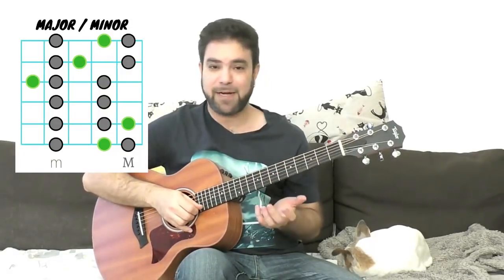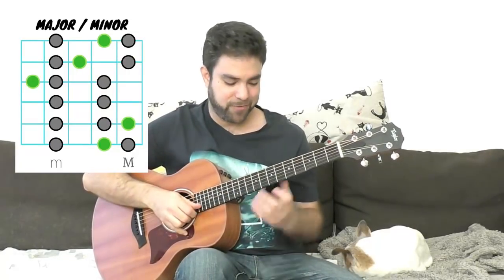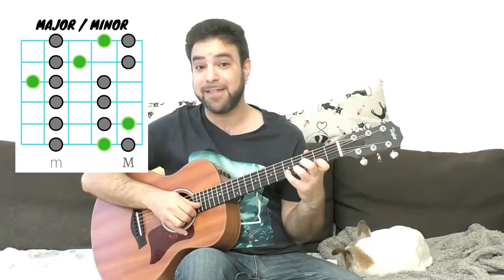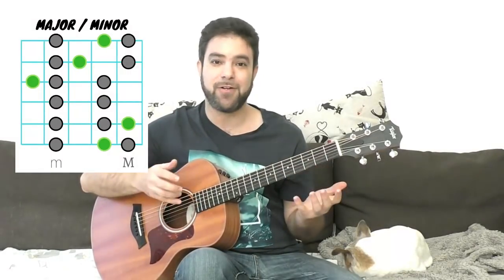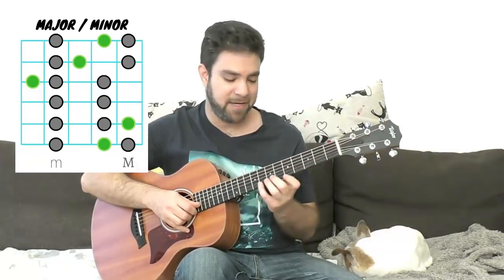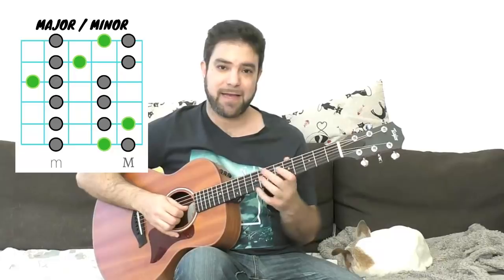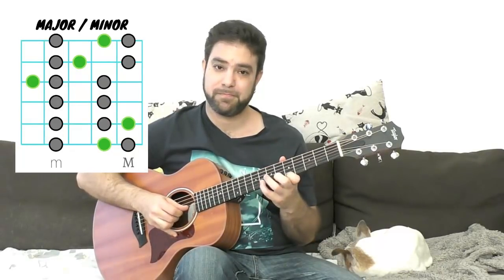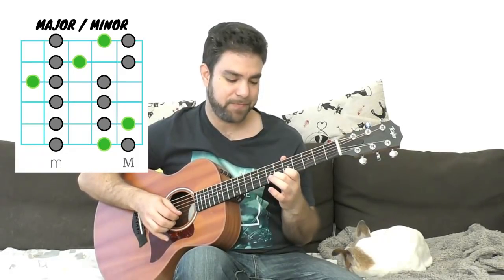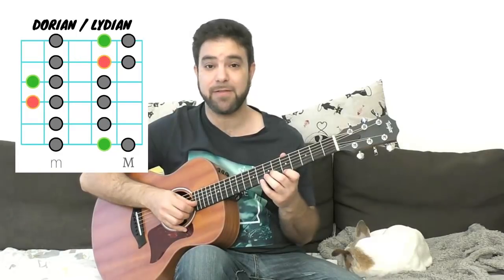The great thing about the guitar is that if you move the shape, you get an equivalent scale. For example, if we have the Dorian mode, its equivalent three frets down would be the Lydian mode — you don't even have to relearn a shape. You just use the same shape: instead of on a minor scale, you use it on a major scale. To get the Dorian, it's a minor scale, so you need the A minor key. Take the A minor scale notes and just move the 6 to 7 on the second string, and then you get the Dorian scale.